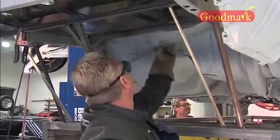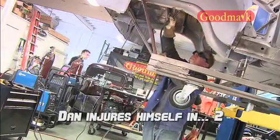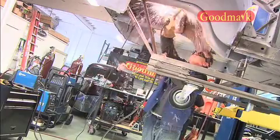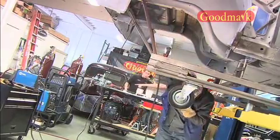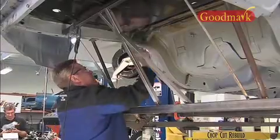Dan is big into the plasma cutting — I think he likes it. He's actually pretty good at it. He actually did a great job today because he could have easily burned through the brace into the trunk floor, which he didn't do. So it worked out really good today.